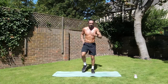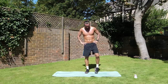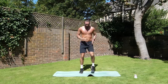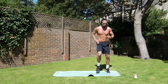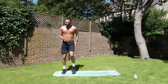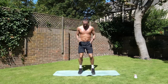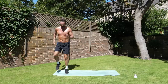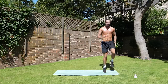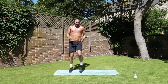Now again, run on the spot. Nice and quick. Let's go. Nice, fast feet. Pump the arms. 25 on the clock. Knees up — high, high, high. Get them up. 10 second clock. Oh, the heat is zapping me.